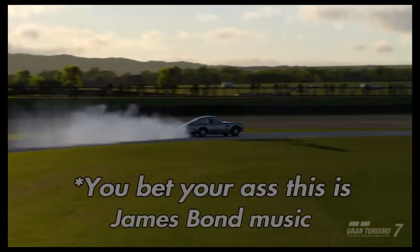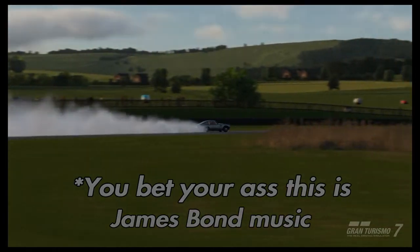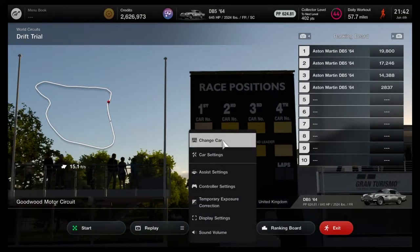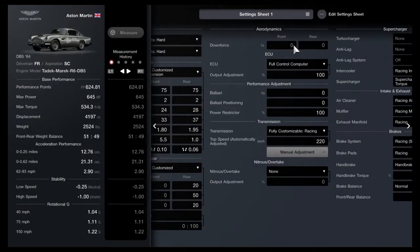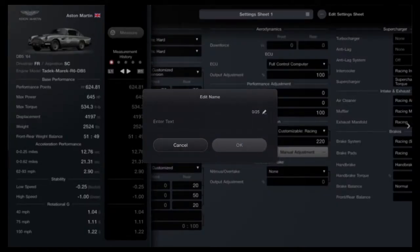So I drift-tuned the DB5. I don't expect this video to do well, but I had so much fun making this. I don't recommend taking it to the Goodwood Festival of Speed, but I did and it was a mistake. Anyway, here's the tune for it.